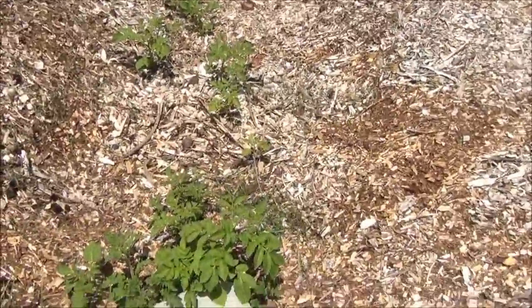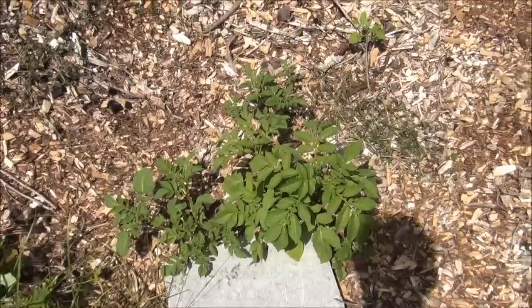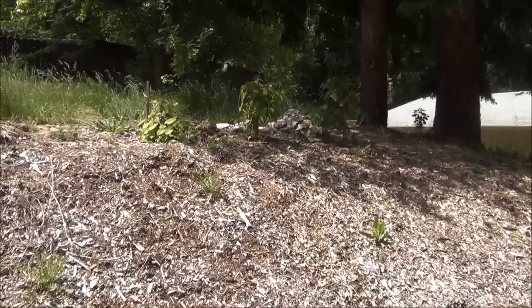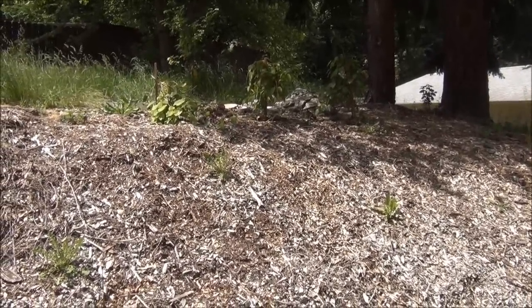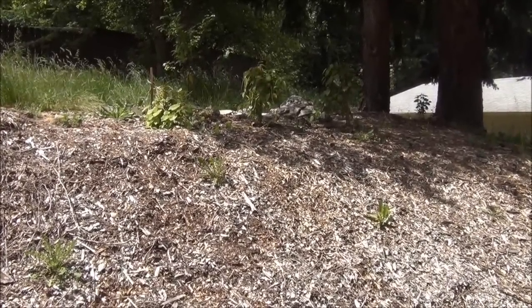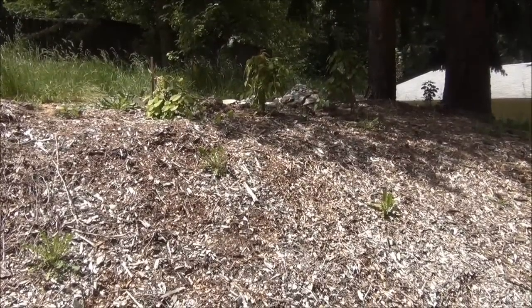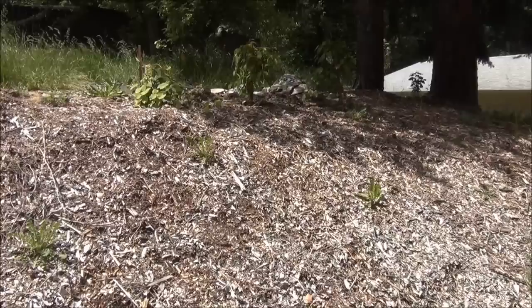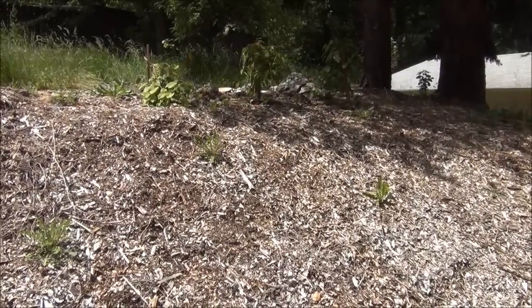Here we have some leftover potato plants from last year that are still doing a good job of growing. Up here I planted those kiwi plants that I got last year that were still in the pots. I figured I'm just going to put them here on the hillside because in nature nobody builds a trellis for wild kiwi — we're just going to see if they grow on their own.